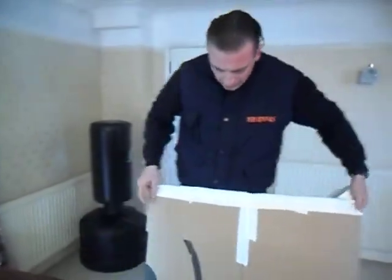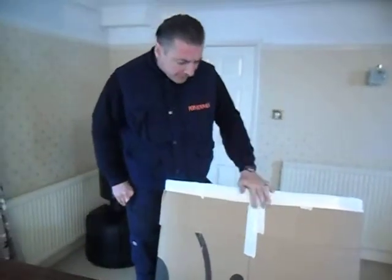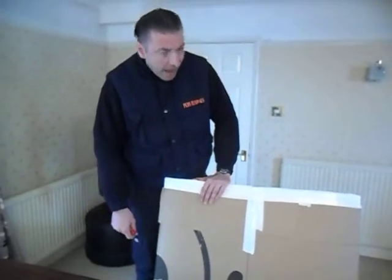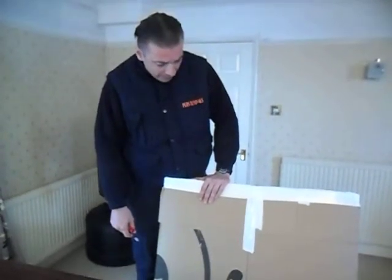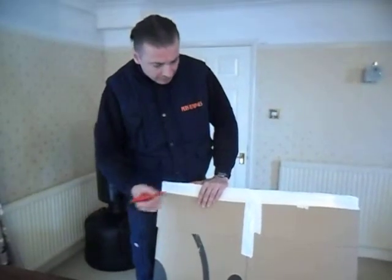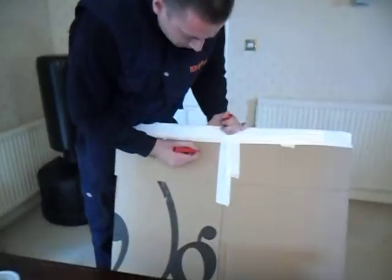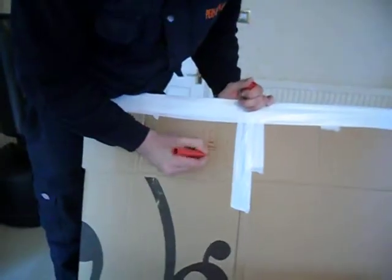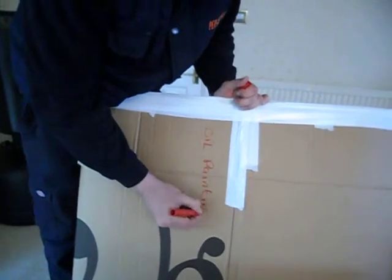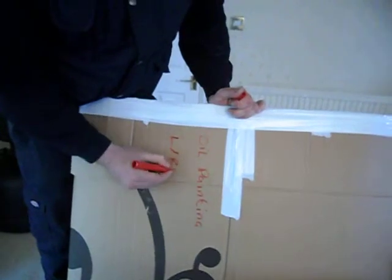Now it's nice and sealed. One more thing to do: if it's a picture, write 'picture'; if it's a mirror, write 'mirror' — and note where the item came from: kitchen, living room, dining room, or lounge. So we've got an oil painting here and it's come from the living room.